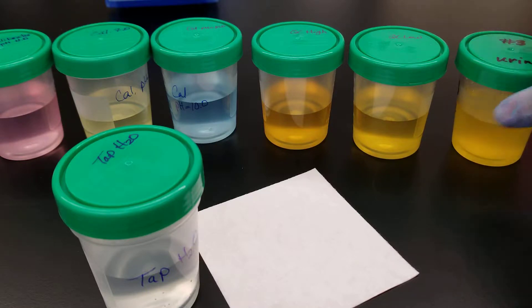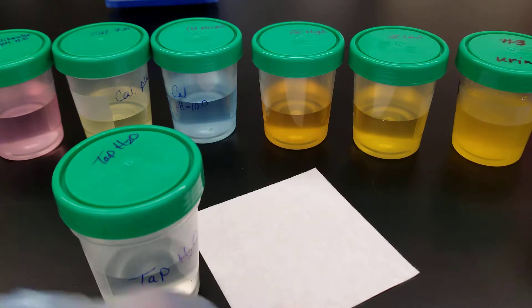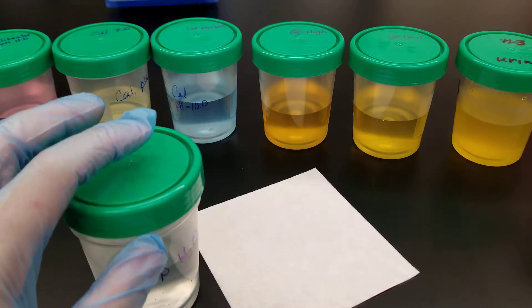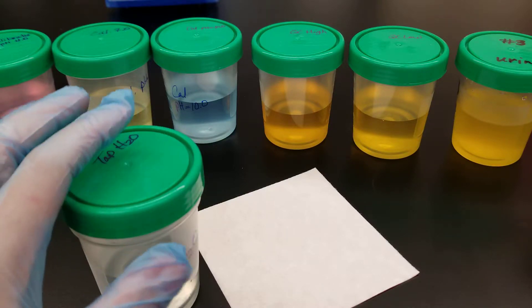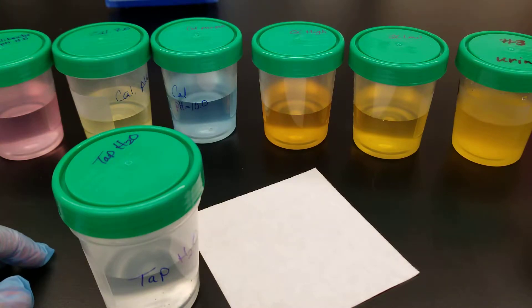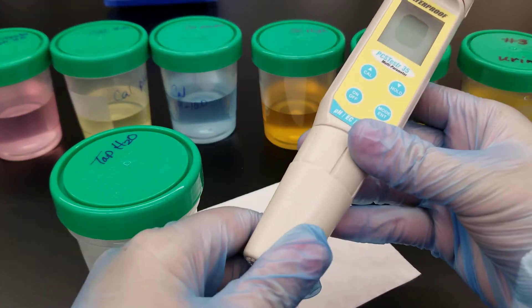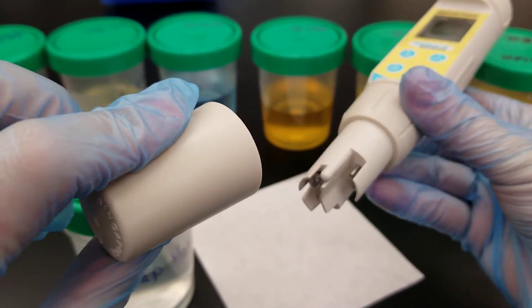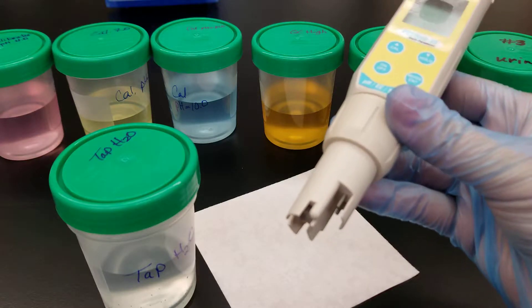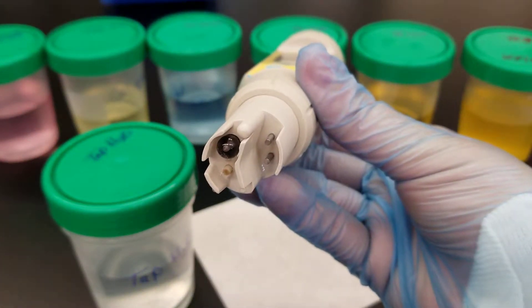In between each step, we're going to make sure to wipe the pH meter free of excess fluid, and then we're going to place it in the tap water just to rinse it, to make sure we don't have cross-contamination between each of the containers. The first thing you want to do is take the cap off the base. This is to make sure that the probe is protected, and you don't want to touch the probe.